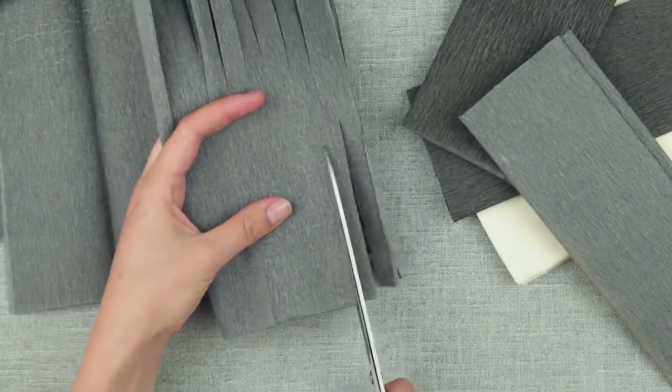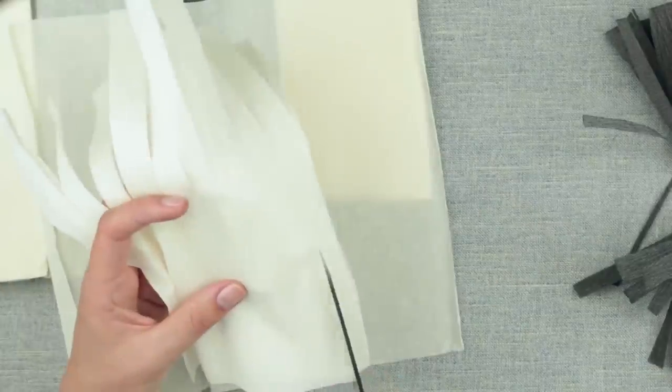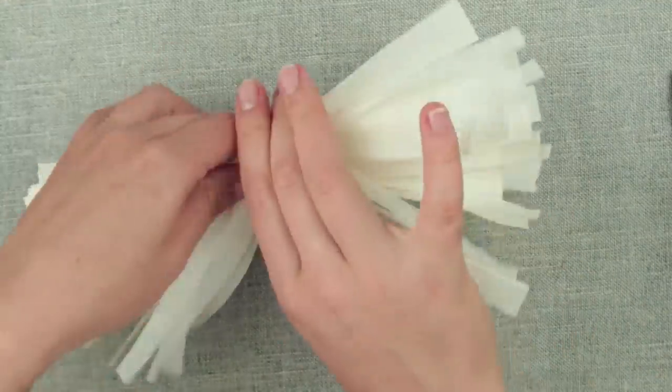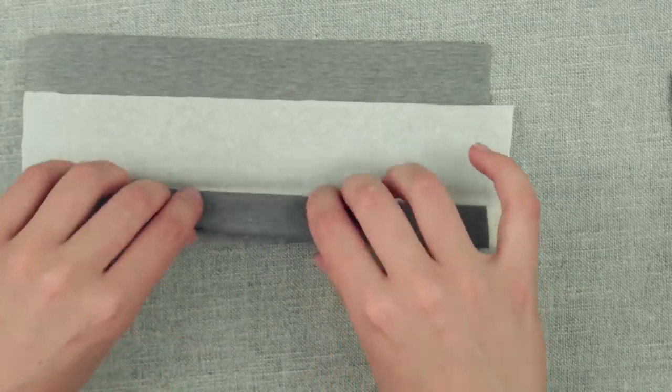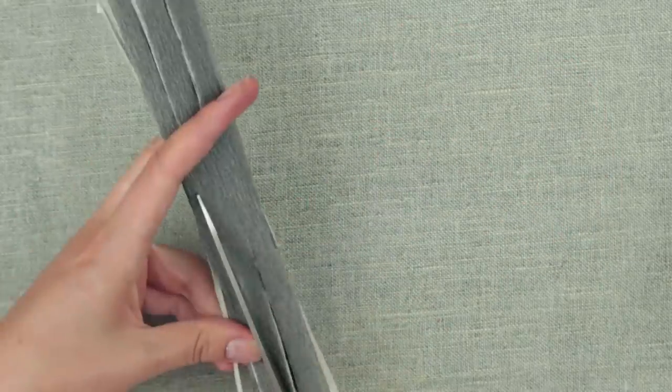Cut the fringe on each side, leaving about 2 cm uncut in the center. White paper is softer and easier to cut. Gather and twist — here we have a nice bushy tassel. Combine paper of 2 or 3 colors: roll the paper, even out, and cut the fringe.